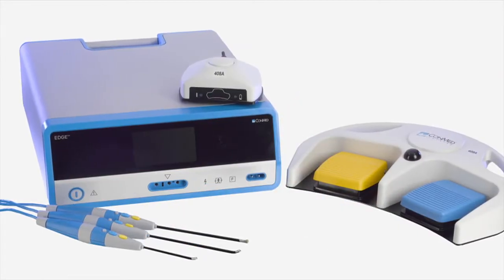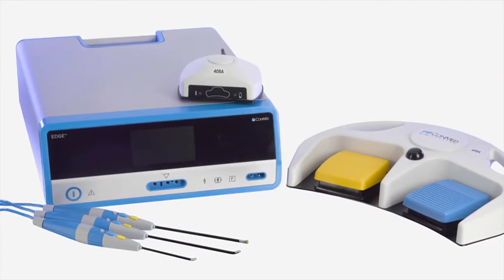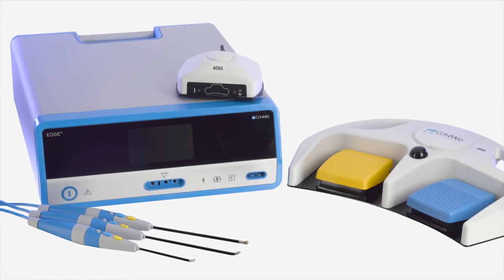The system consists of a generator, versatile bipolar probes, and an optional wired or wireless foot controller.